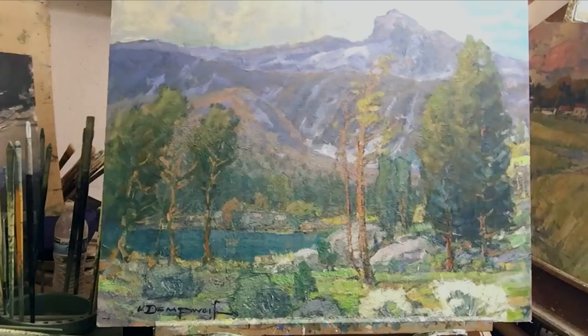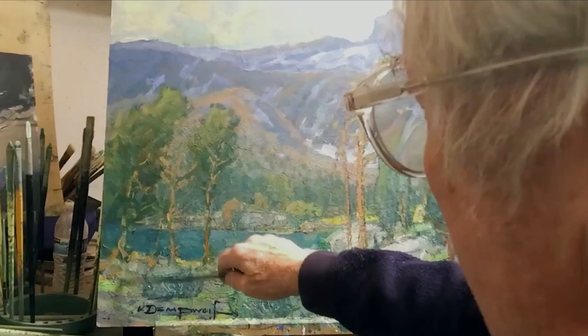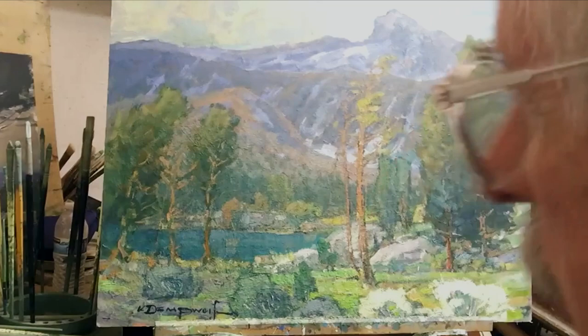This area is in shadow, so I'm going to reduce the highlights over here by bringing them down just a little bit.